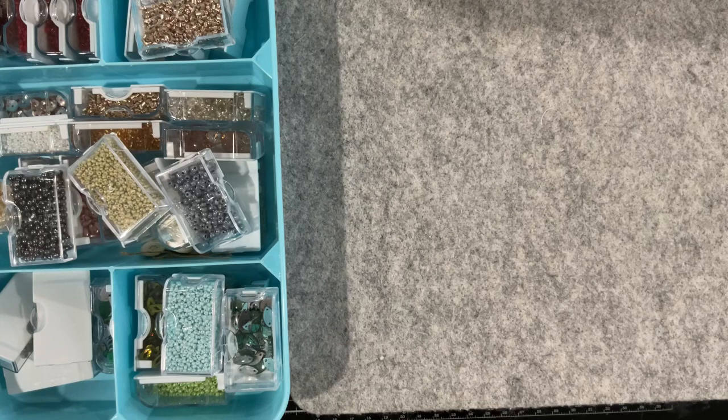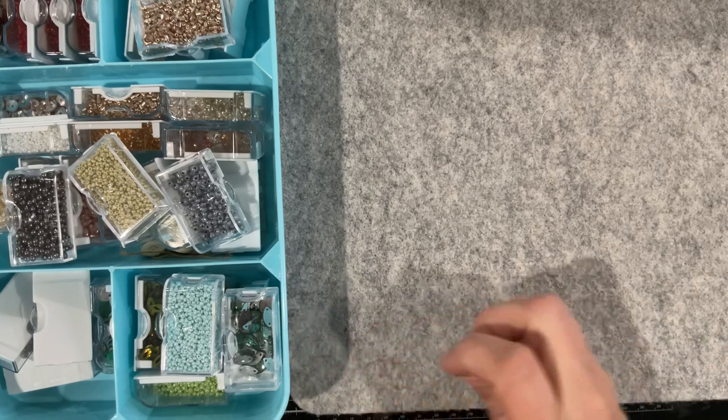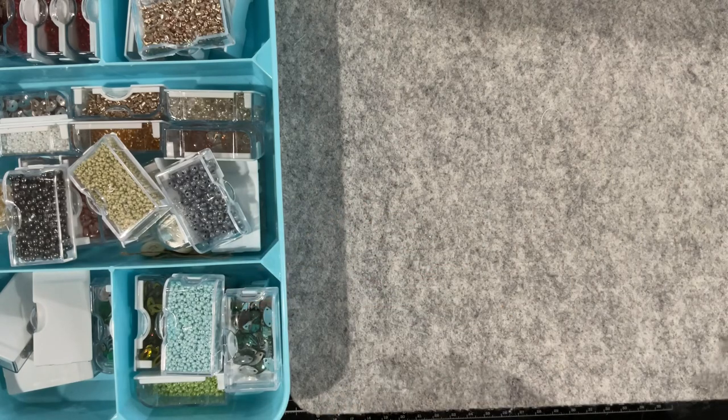Good morning everyone, welcome to my channel! Today I'm going to work on my title page for my blue journal, but first I had a couple of questions in the comments that I wanted to address. How do I arrange my bits and pieces so I don't get in a mess? Firstly — it is a mess. I haven't got storage completely nutted out because it still gets out of control.